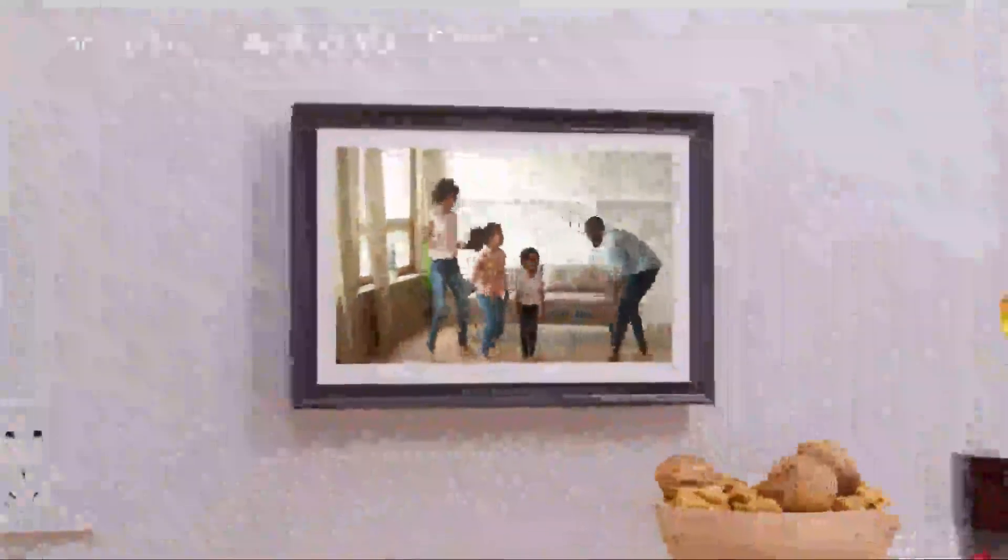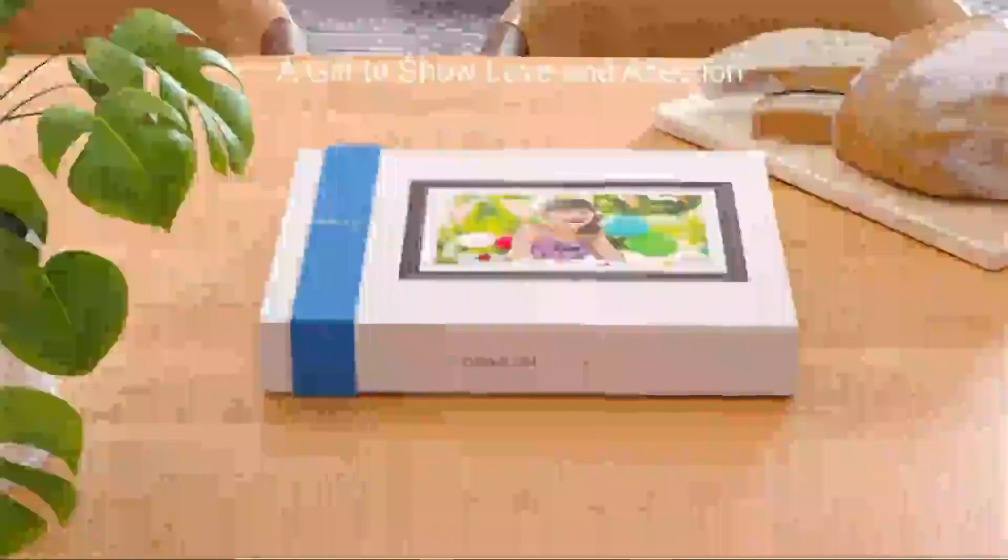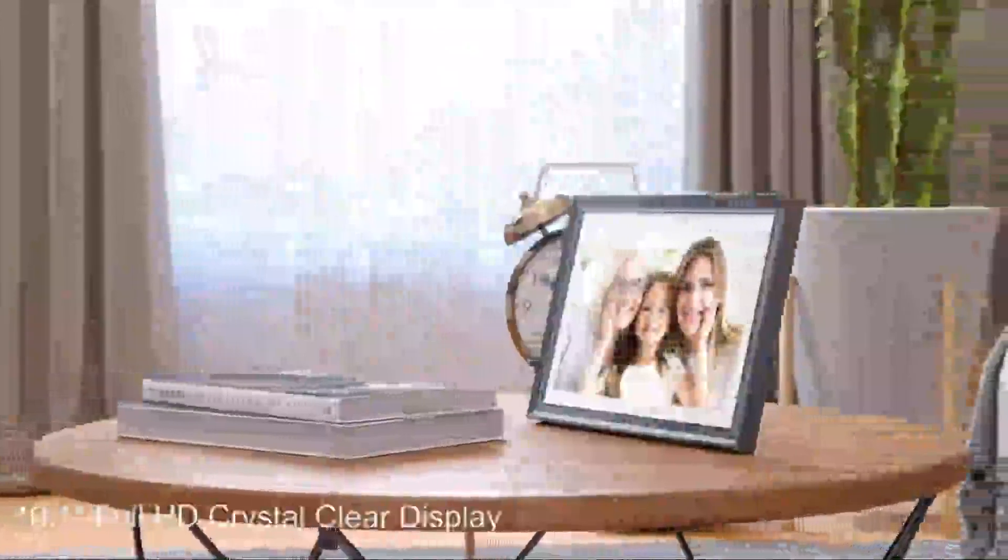Extended SD card and USB drive provide more options for file storage and management. With Wi-Fi connected, this photo frame can receive photos sent by app, email, and computer. It enables remote, instant photo and video sharing from anywhere, anytime.